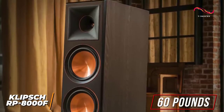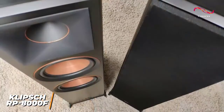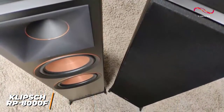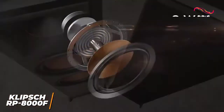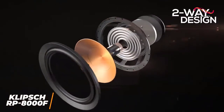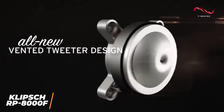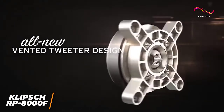They're made from scratch-resistant medium-density fiberboard to reduce echoing and feature angled aluminum feet, which gives less resonance than other common materials. The cabinets have a two-way design that utilizes dual 8-inch copper-spun Cerametallic woofers and a 1-inch titanium LTS vented tweeter to eliminate standing waves, minimize distortion, and increase accuracy.